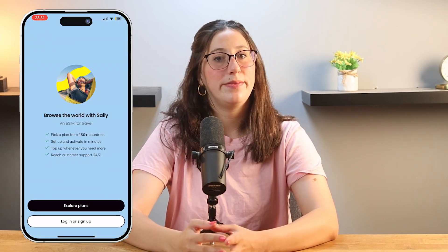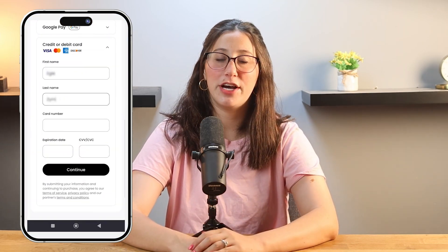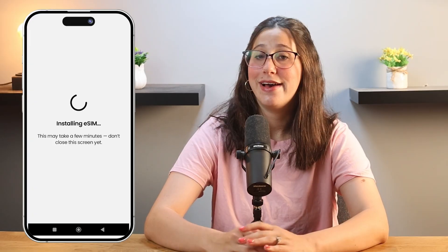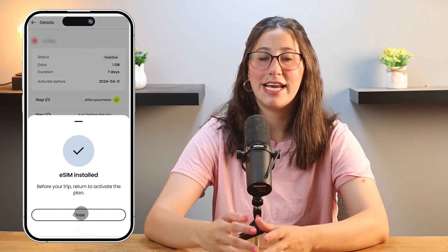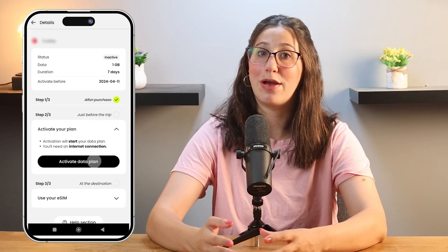Next, download the Salee app from the App Store and open it up. From there, you'll choose your destination, pick a data plan that works for you, and follow the setup instructions. The app takes you through the setup process step by step, making it quick and easy. Once you're all set up, there's nothing else to worry about. Just activate your eSIM before your flight, and when you arrive at your destination, it'll automatically connect to the local network, keeping you connected right when you land.